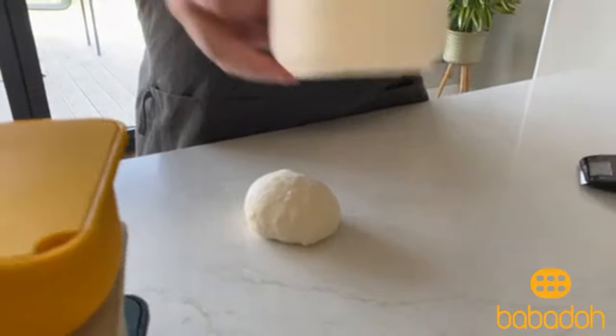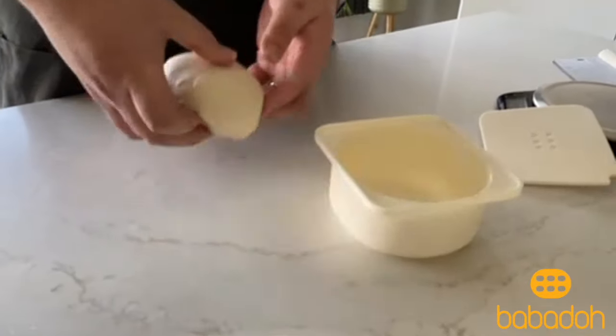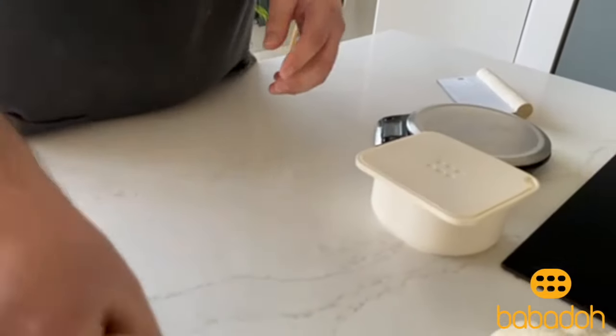There we go, nice ball. I'll take my Babadough, spray — just a light coating of oil — place the dough ball in the container, put the lid on, and there you go. Next.